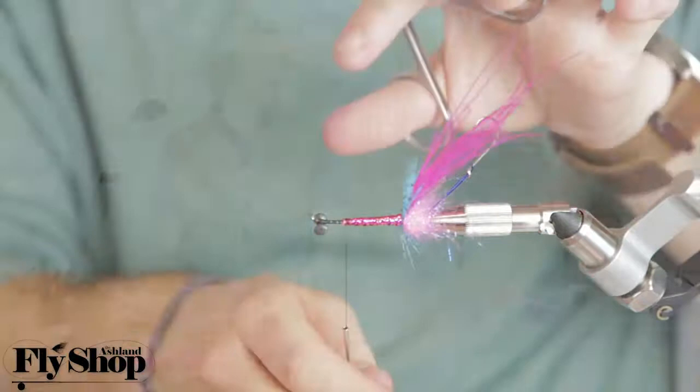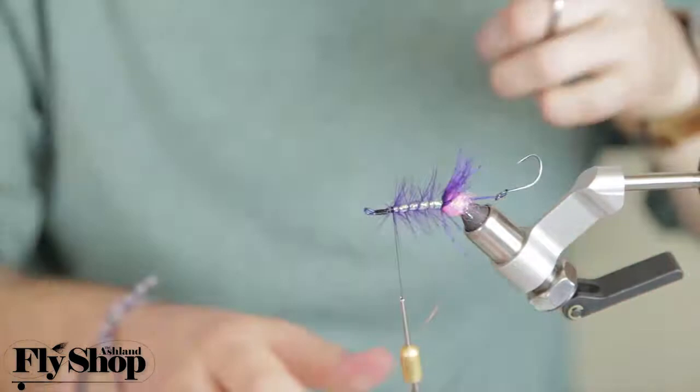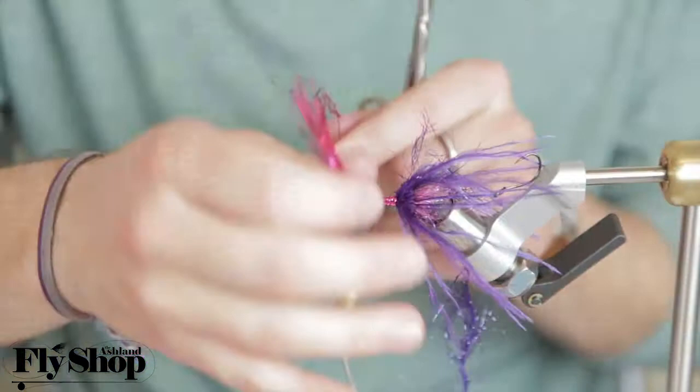If I'm not using flashabou, it's probably some color of crinkle mirror flash, because it gives that nice translucent form to the body and shines when picked up by light — that's really nice. One of the newer materials we have is polar chenille, which acts very similarly to saddle hackle, but also adds a little shine to the body.